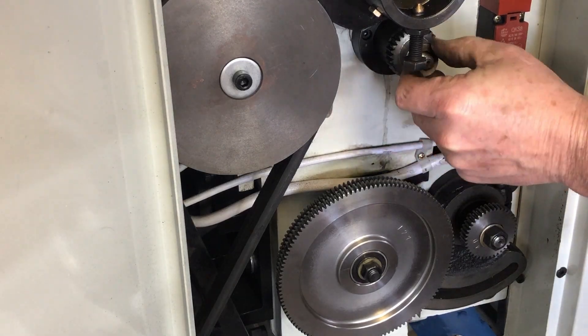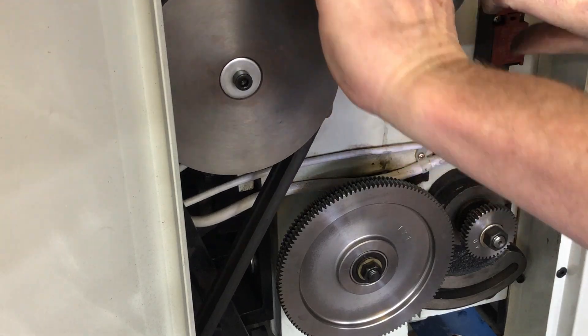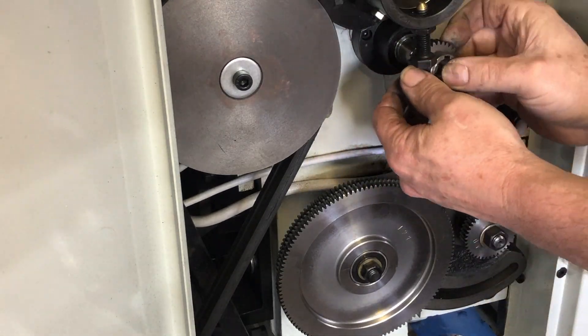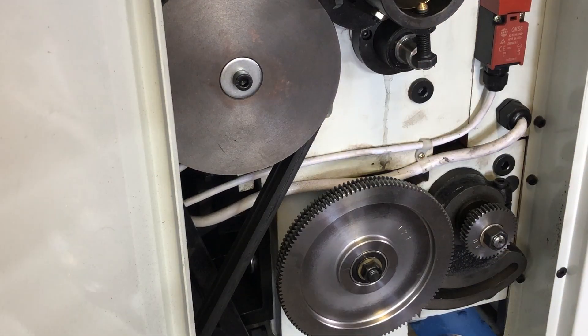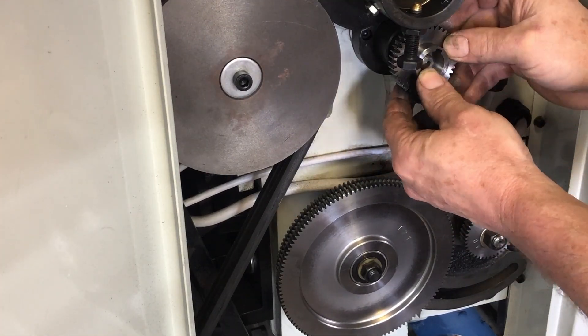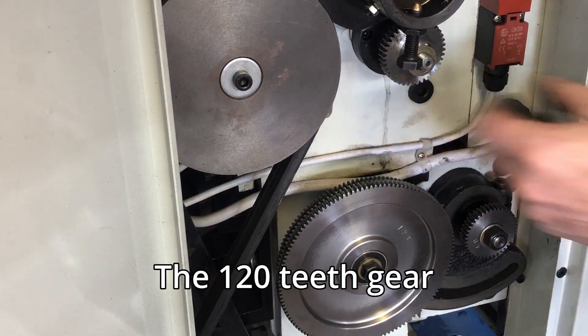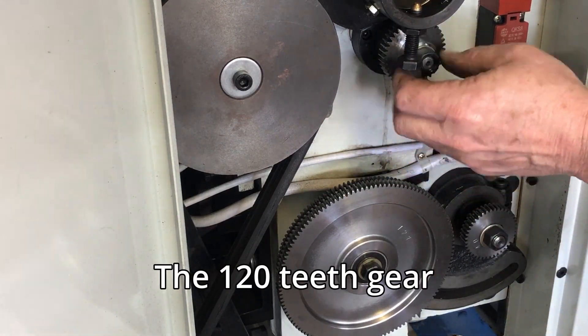Next I remove the nut from the top A gear, again lining up the keyway to the top, and remove it — that's the 30-tooth gear. I'm replacing it with a 40-tooth gear in the same orientation. This gear is going to run on the backside of that large center gear.